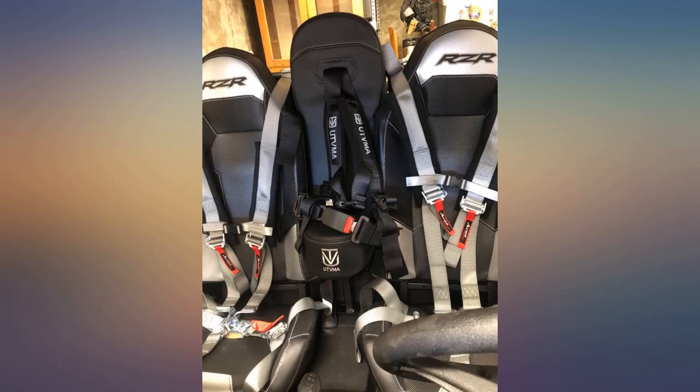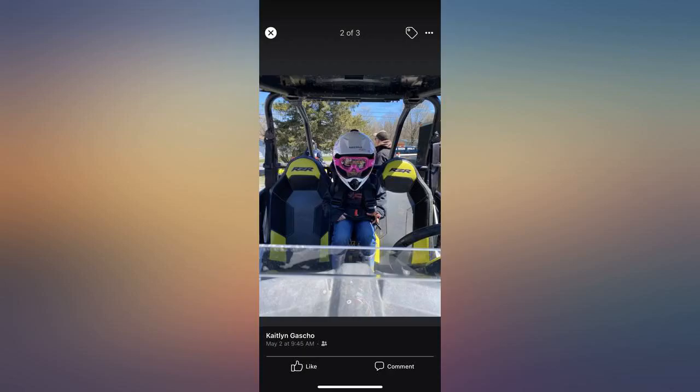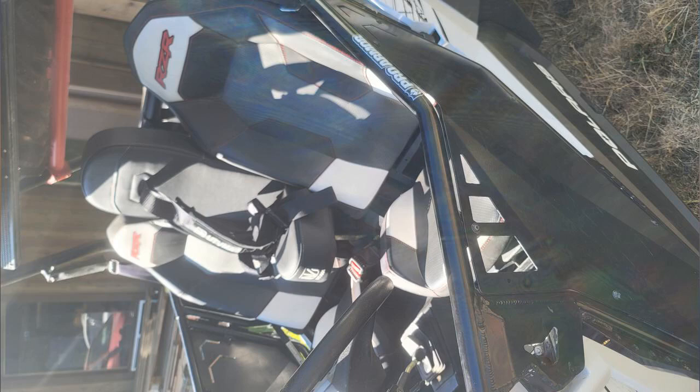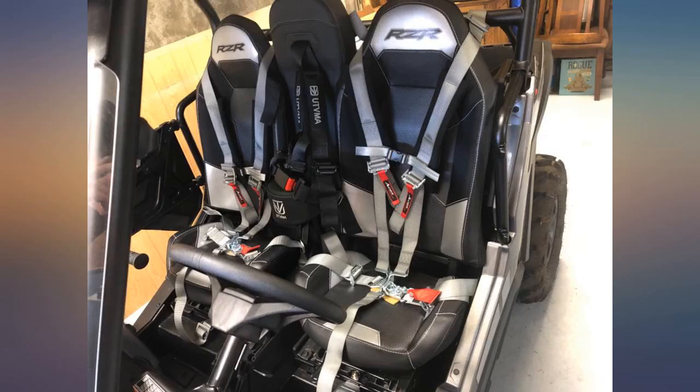I have this on a Polaris Trail S Premium 1000 and it bolted right up as well. My son is 2 years old at 30 pounds and fits it perfectly. The harness is a little big for him, but he will grow into it. Here's to enjoying riding as a family.